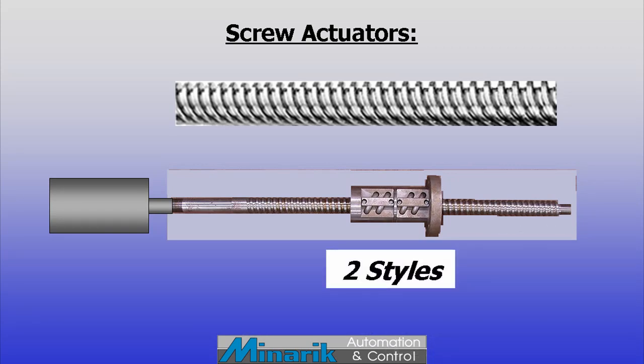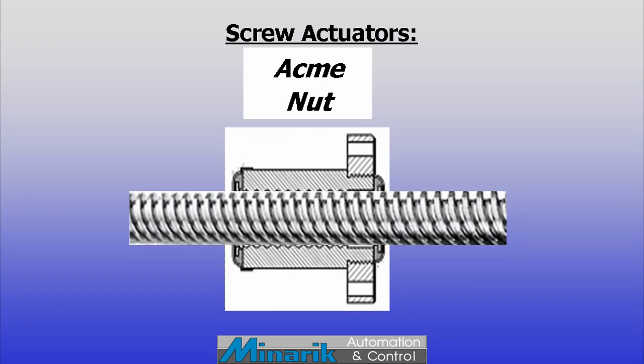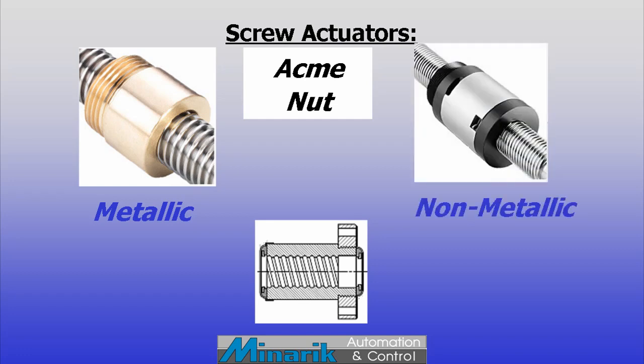In general, threaded actuators come in two basic styles and varying precision levels. The first style is called an acme screw. It uses a threaded nut made of soft material which runs along the threads. This frictional nut can be metallic or non-metallic and wears faster, but it's good when loads need to be held in position and not back-driven.